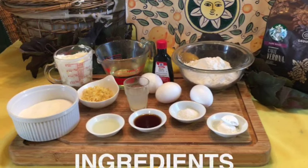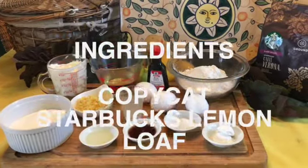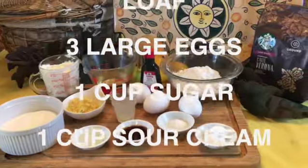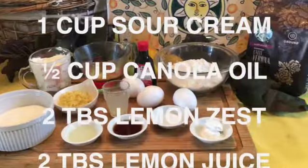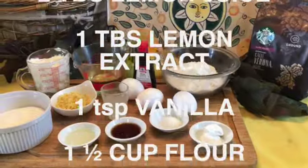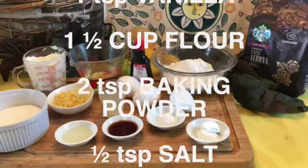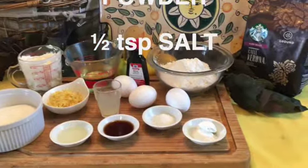To make this copycat Starbucks Lemon Loaf, you will need three large eggs, one cup of sugar, one cup of sour cream, one half cup of canola oil or vegetable oil, two tablespoons of lemon zest, two tablespoons of lemon juice, one tablespoon of lemon extract, one teaspoon of vanilla, one and a half cups of flour, two teaspoons of baking powder, and one half teaspoon of salt.